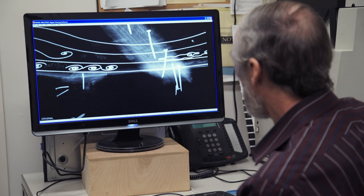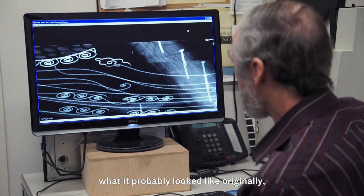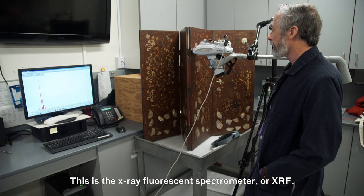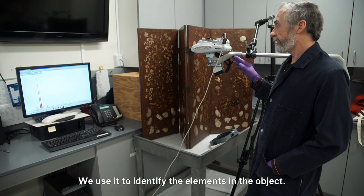All these details will help us to decide what's original, what it probably looked like originally, and help us decide what to remove and what to leave alone. This is the x-ray fluorescence spectrometer, or XRF. We use it to identify the elements in the object.